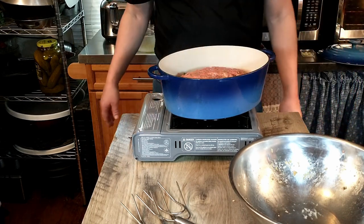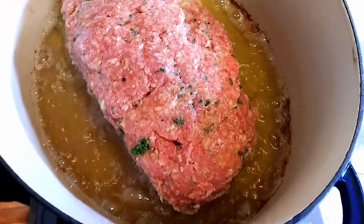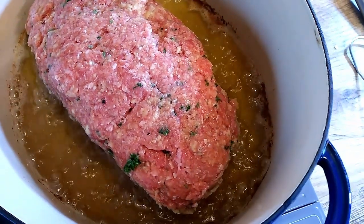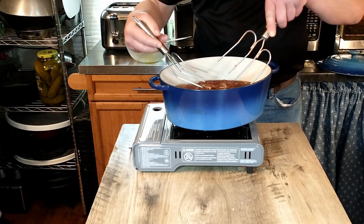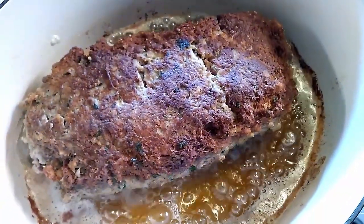We've got a nice sizzle going on. Now we're just going to brown the meatloaf on all sides to seal in the juices and make it look appetizing. We're flipping that very gently to make sure it doesn't break — and it didn't.